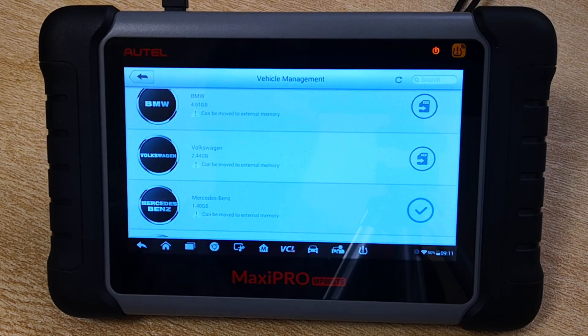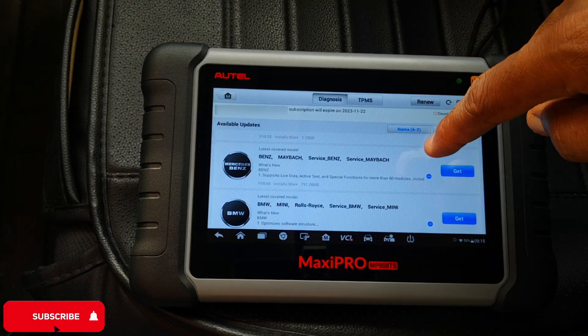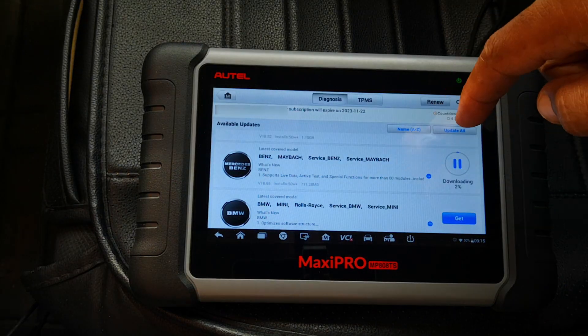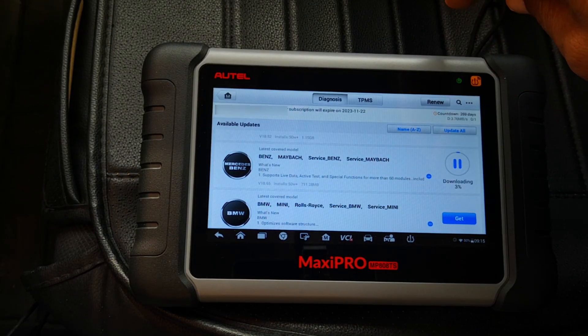You can go ahead and move other cards if you want. I go back to updates and since the Benz app has been moved to the SD card, this should now work. As you can see, it begins to update the Mercedes app. Hope this has been helpful.